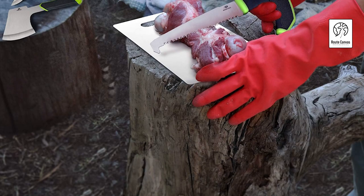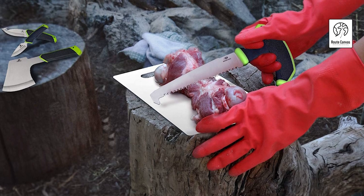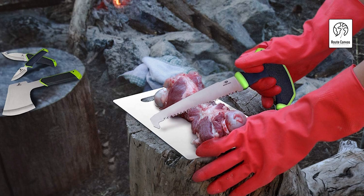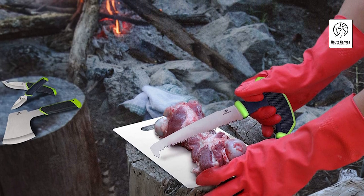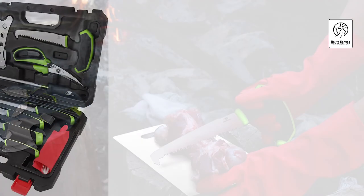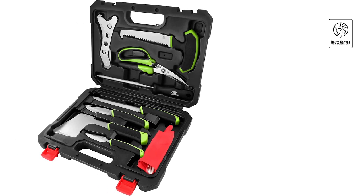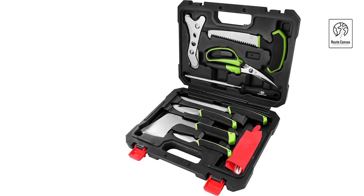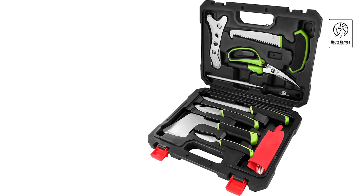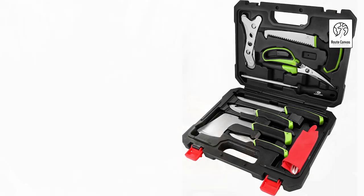Mossy Oak Hunting Field Dressing Kit. Prepare for successful field dressing with the Mossy Oak Hunting Field Dressing Kit, an essential set tailored for hunters and outdoor enthusiasts. This comprehensive kit includes all the necessary tools for cleaning and dressing game, ensuring efficient processing in the field. Featured in the kit are a gut-hook knife, caping knife, boning/filet knife, and a dual-purpose sharpener, all crafted from durable stainless steel for lasting sharpness and reliability. Each knife in the Mossy Oak Kit is designed with ergonomic handles for comfort and control during extended use, reducing fatigue and enhancing precision. The gut-hook knife aids in opening the animal's abdominal cavity cleanly.